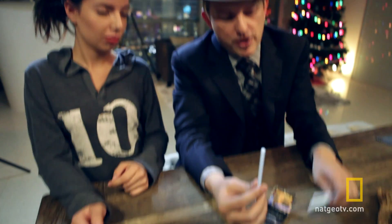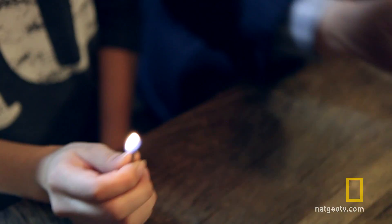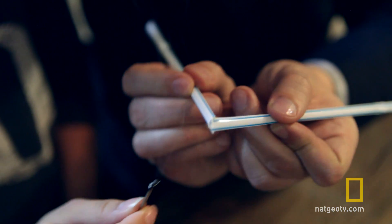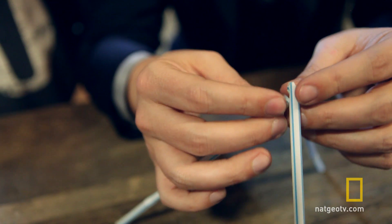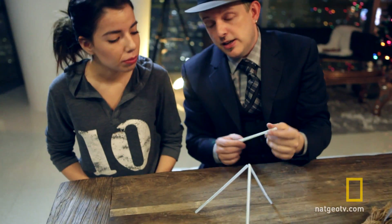Claudia, would you give this a try with me? First, all you need to do is light a match. With a match, you take two straws and you touch the tips. You use those to melt together to form kind of a letter V. This becomes the first part. Part two is to use another straw and balance it so it looks like a pyramid. Notice these two are attached — this one's separate.